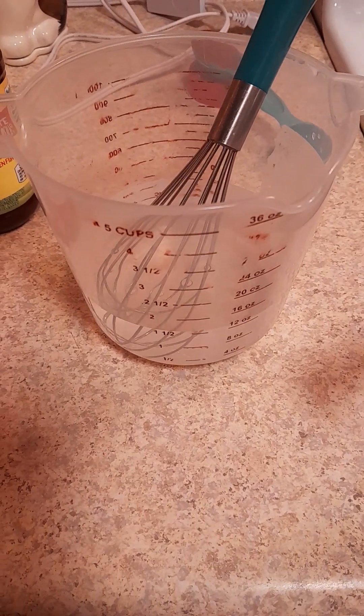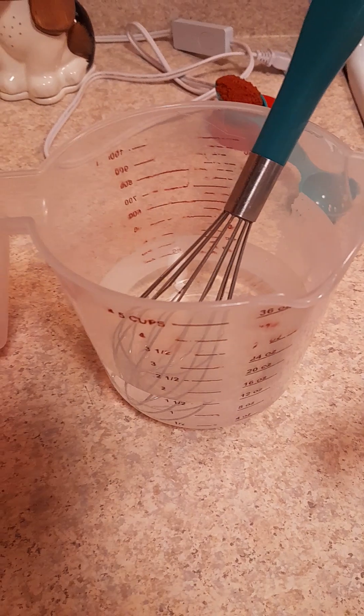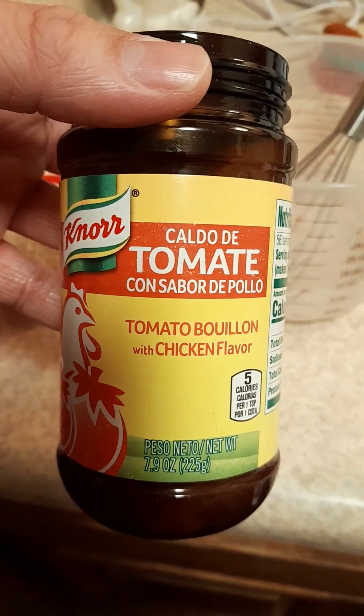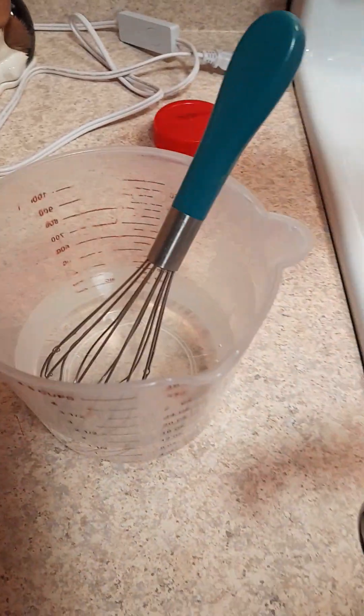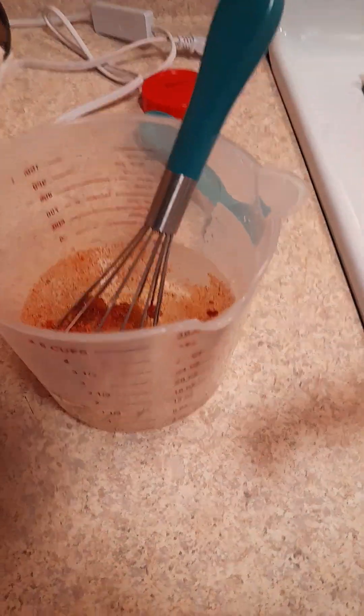I've got one and a half cups of water and I'm gonna be using some of this tomato bouillon on chicken flavor. I'm only using one tablespoon — I'm just gonna mix that in with my water.